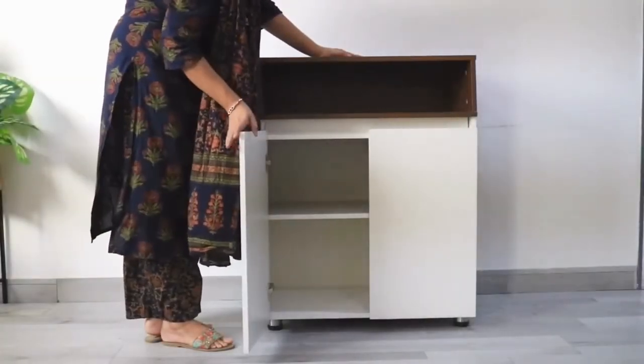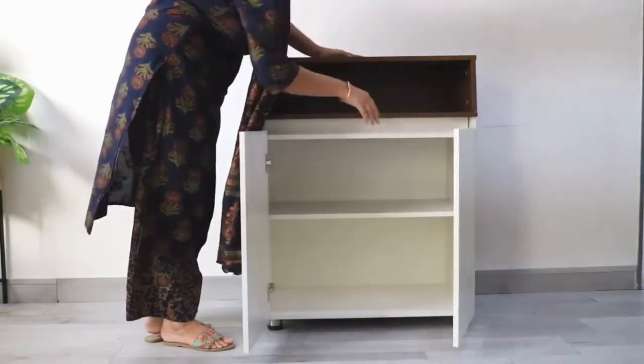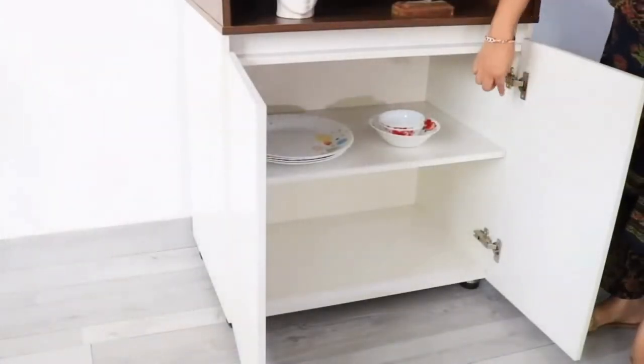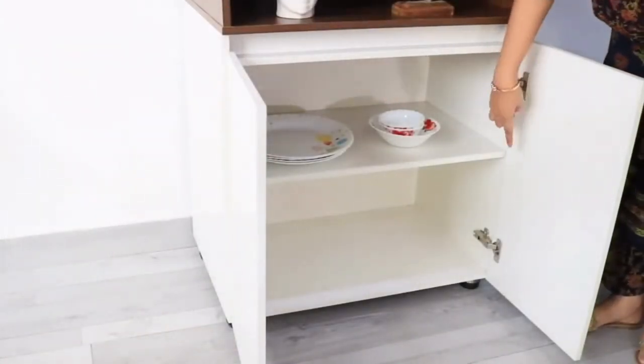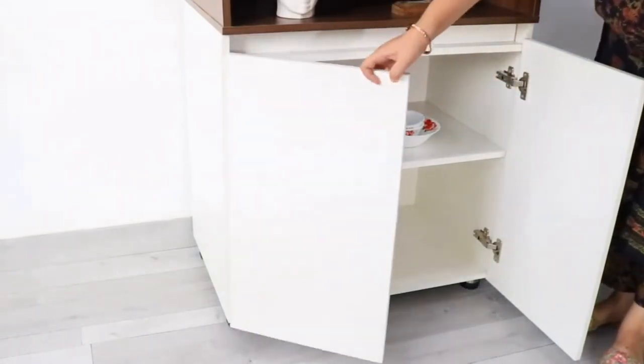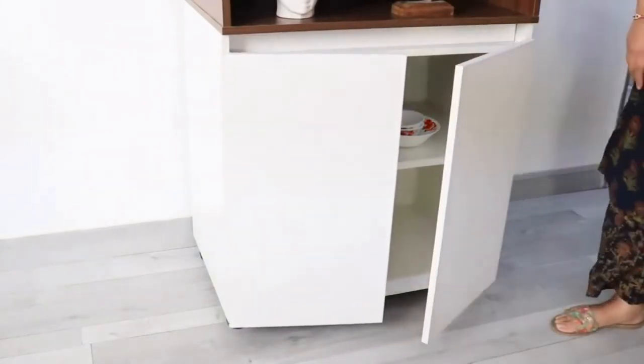This compact crockery unit is made of engineered wood and it has two big shelves and one open shelf. The hinges used in the cabinet doors are of excellent quality which increases the longevity of the product. The doors of the cabinet come with a soft closure system.